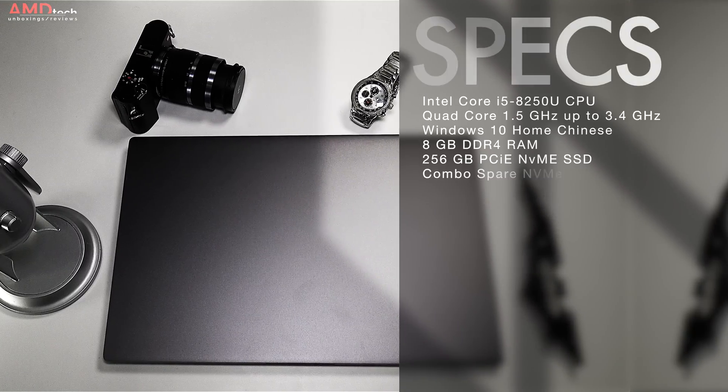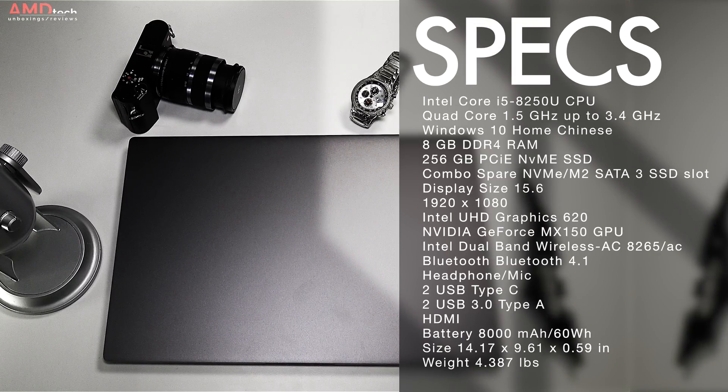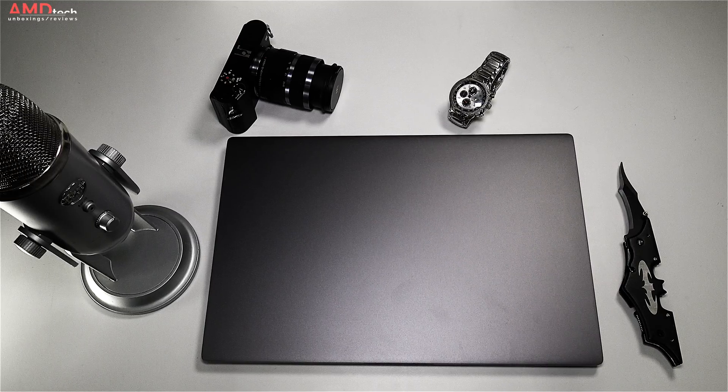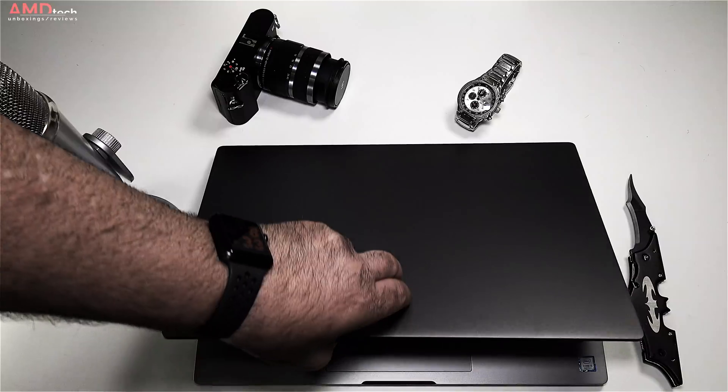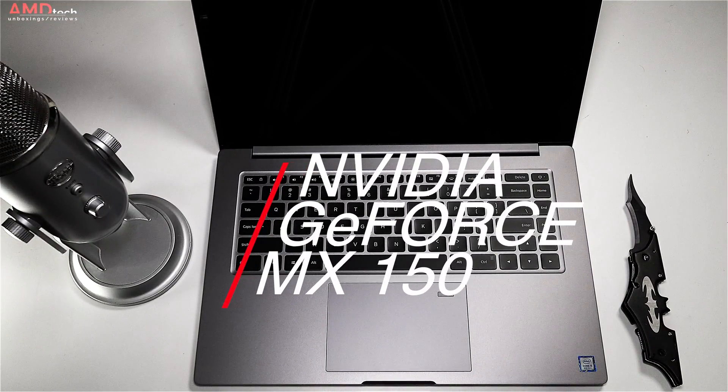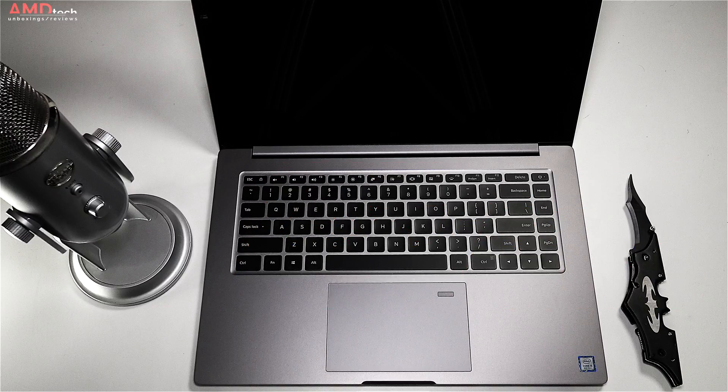This model has 8GB of DDR4 RAM and 256GB of PCIe NVMe SSD storage, and there is a second slot where you can install another SSD. The GPU has been upgraded from last year's 13 inch model — this is the NVIDIA GeForce MX150 with 2GB of dedicated video memory.